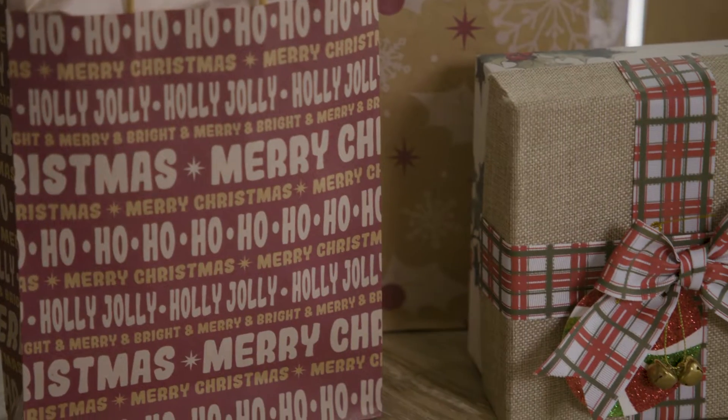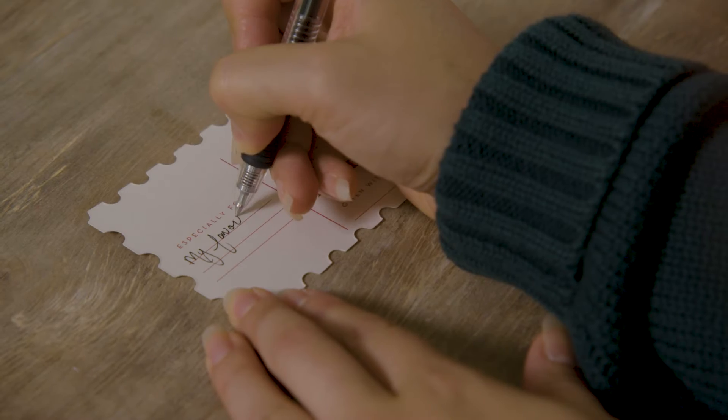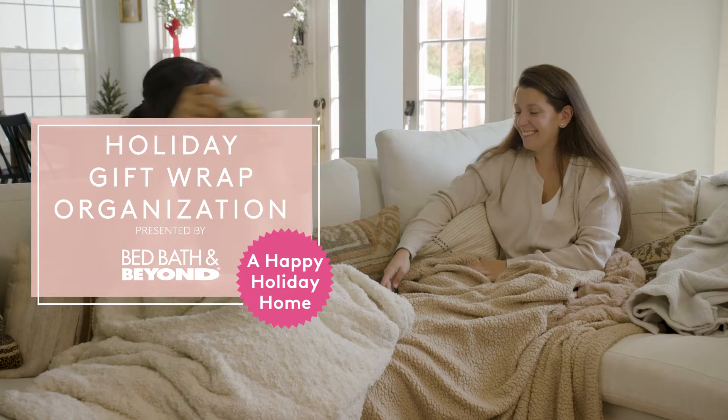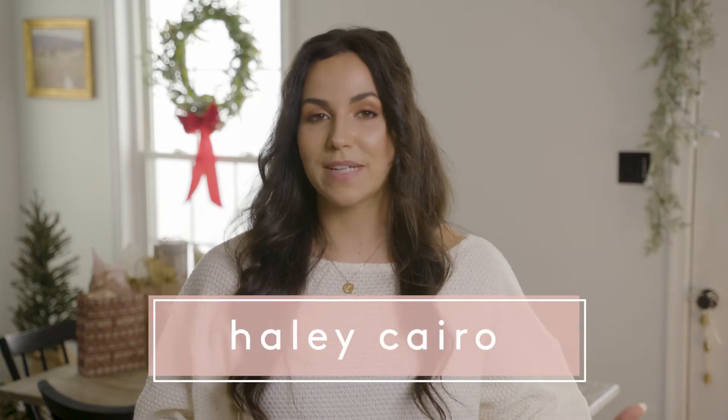Gift wrapping can be such a nice gesture when giving presents, but it can also be pretty chaotic. In today's video I'm going to be sharing a few simple solutions to making your gift wrapping a breeze this holiday season. It has always been my dream to have a designated area to do all of my holiday gift wrapping, and I'm excited to share a solution that I came up with.